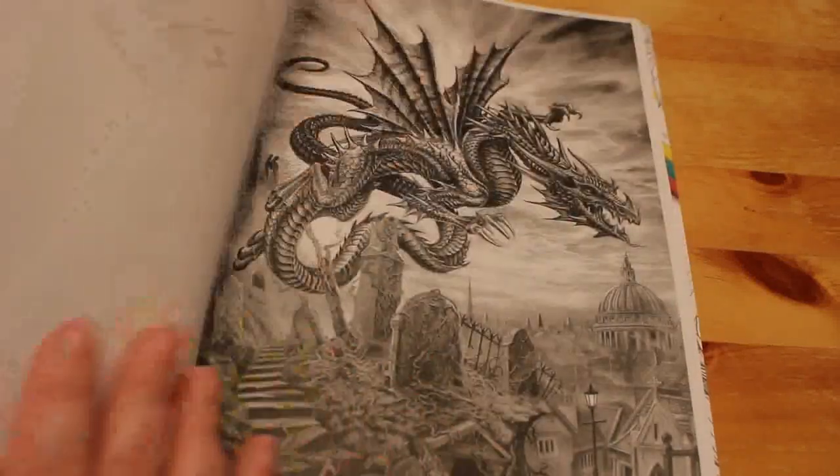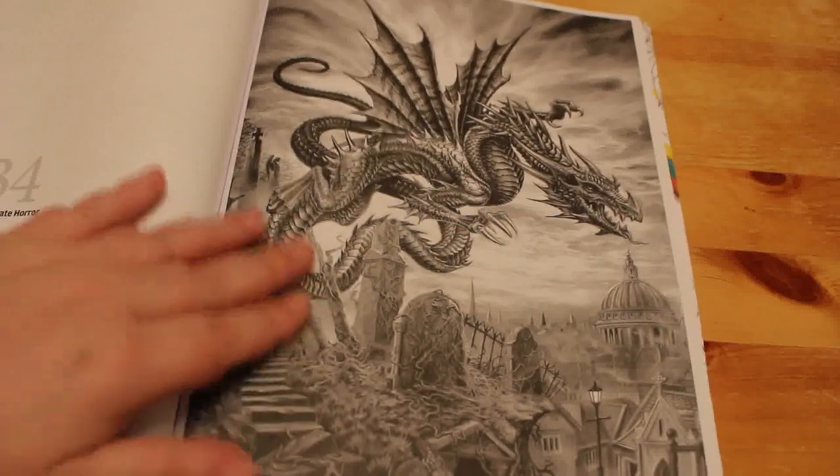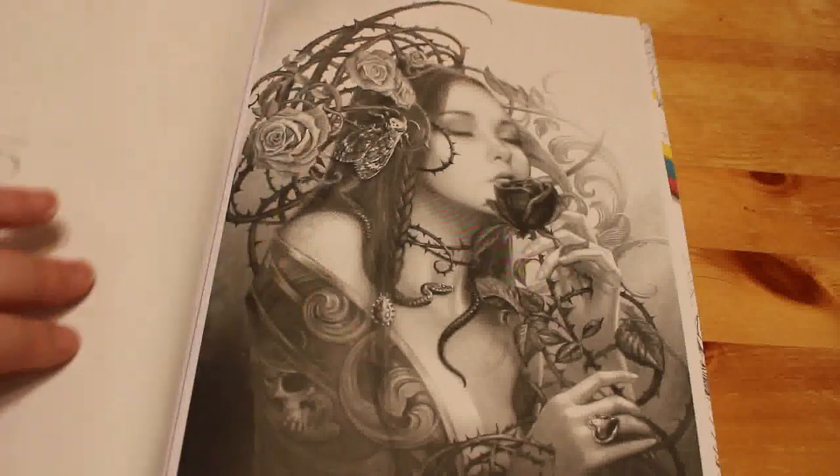If you don't want to colour it, just buy the book because the pictures are absolutely gorgeous. This one's called the Highgate Horror — so this is obviously St Paul's and this is supposed to be Highgate Cemetery. I don't know if you can see St Paul's from Highgate, but there you go.